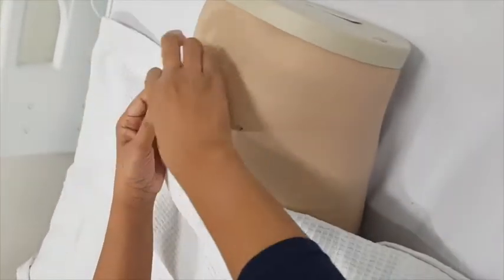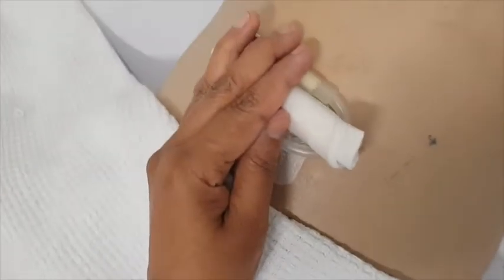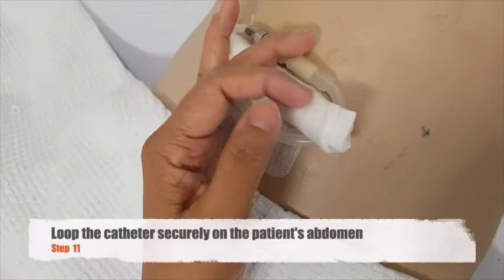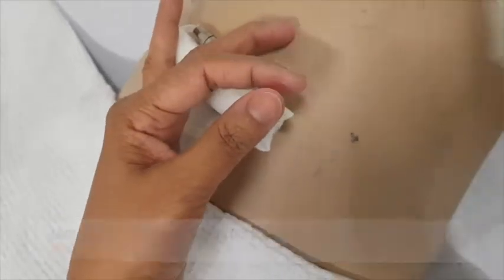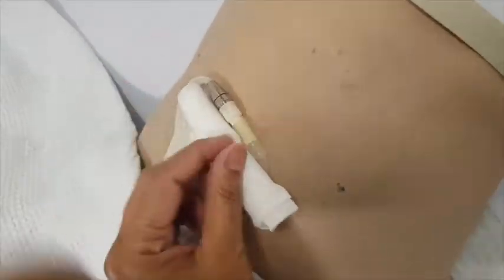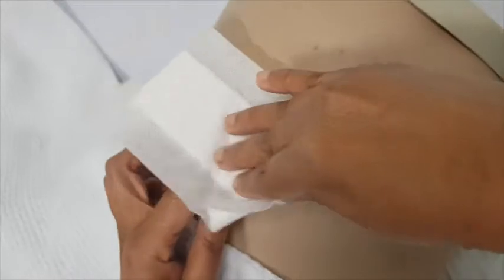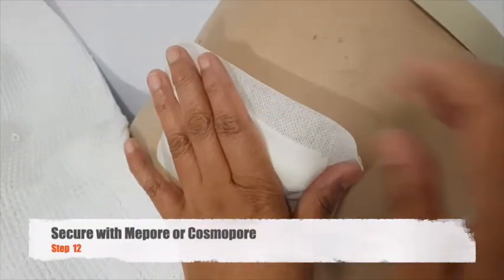Secure the patient's catheter by making a loop and placing it securely against the patient's abdomen. Then, take your Mepore or your Cosmopore dressing and apply it securely on top of your patient's catheter.